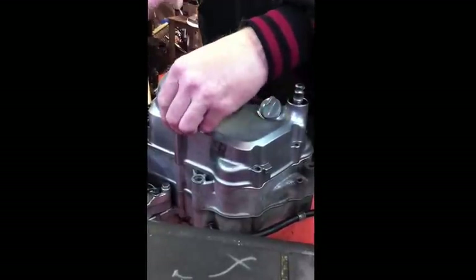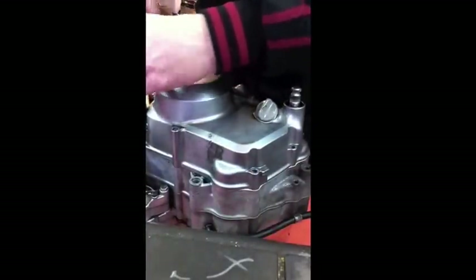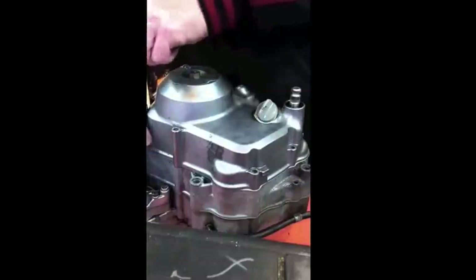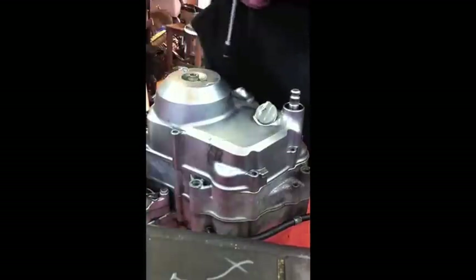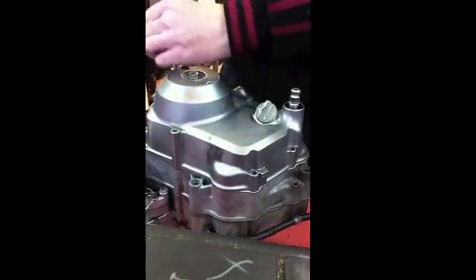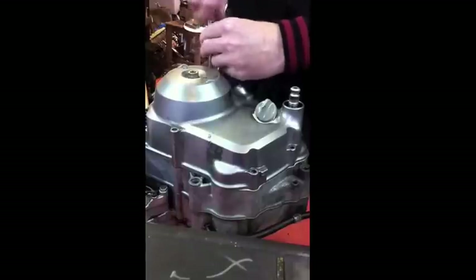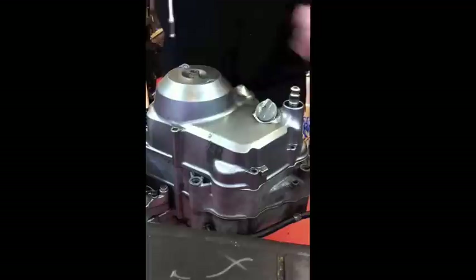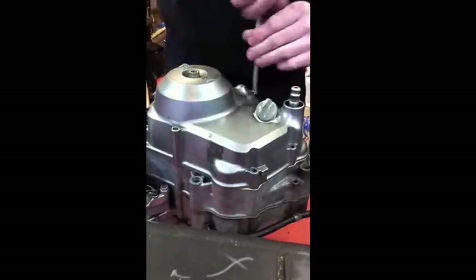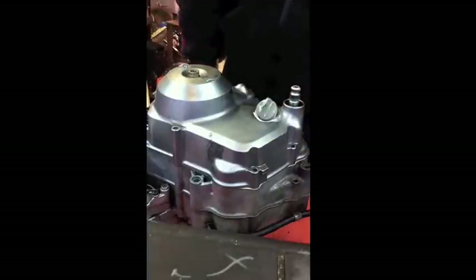The very longest one goes right through the casing into the far side - that's a long one. It actually holds the casings together as well as just the clutch cover. There are three long ones in total - the front one and two on the bottom. The rest are the shorter ones.